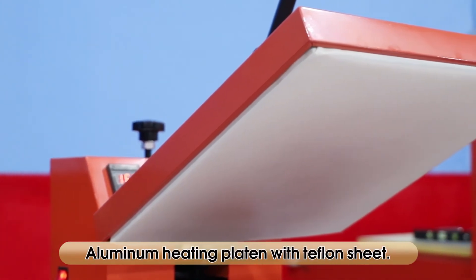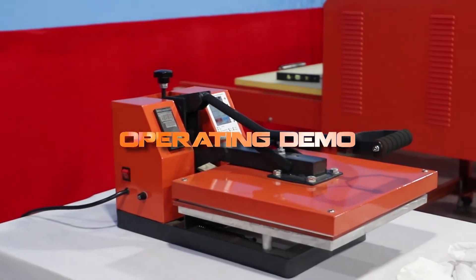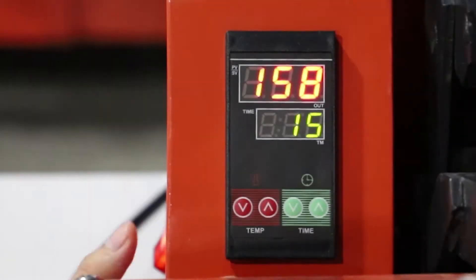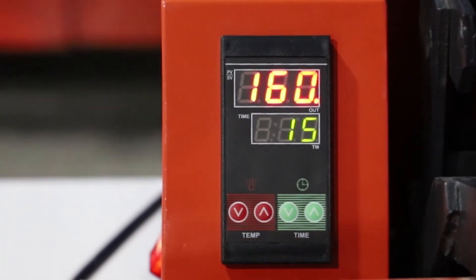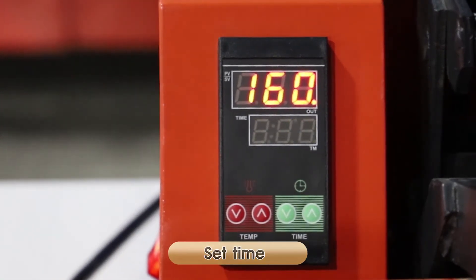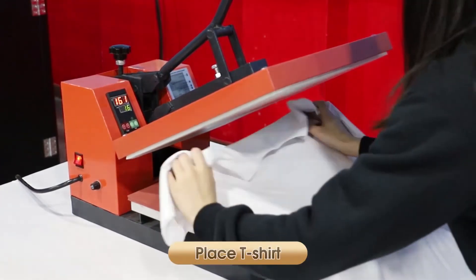Aluminum heating platen with Teflon sheet. Turn on machine. Set temperature. Set time. Press t-shirt.